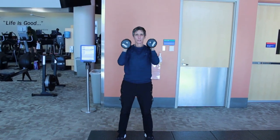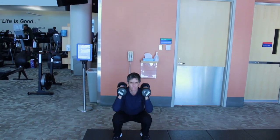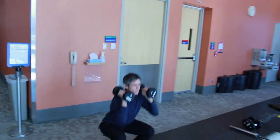Here we have Coach Terry doing a front rack squat to an overhead press. Going into that front rack squat position, and then as she comes out of the front rack squat, she's going into an overhead press.